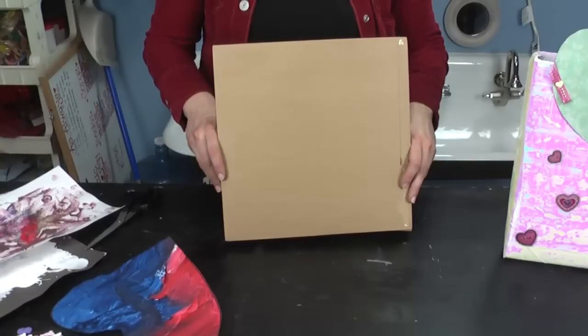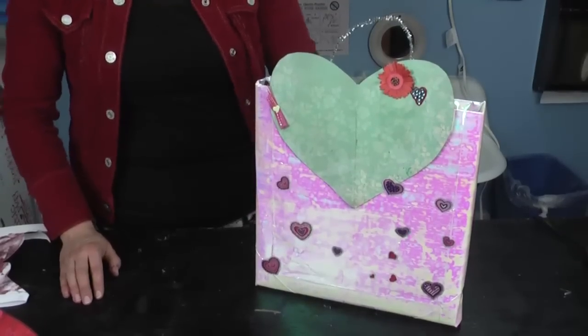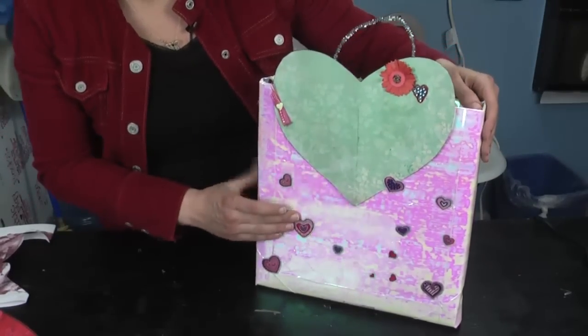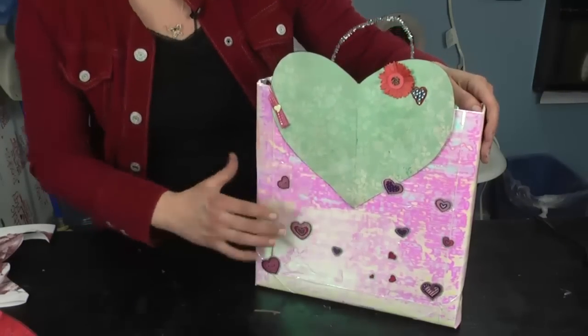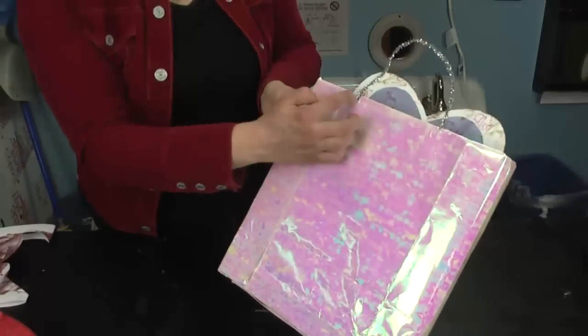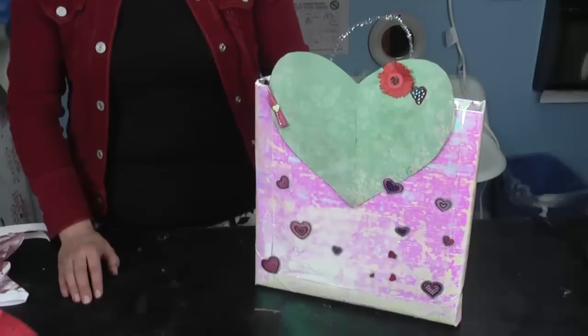Once you've built your box, it's time to decorate. There are lots of different ways to decorate your Valentine box. For this box, I went ahead and recycled some wrapping paper and an old Valentine card and added some stickers. To hang the box, I went ahead and punched two holes at the top and used a shiny pipe cleaner, and that's how you make a Valentine box.